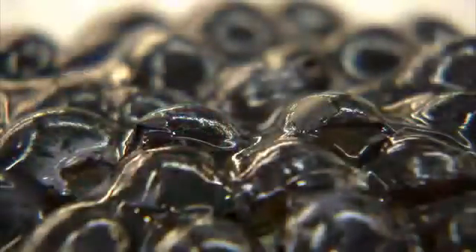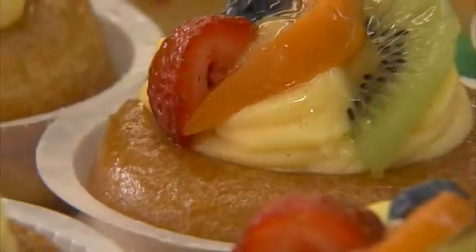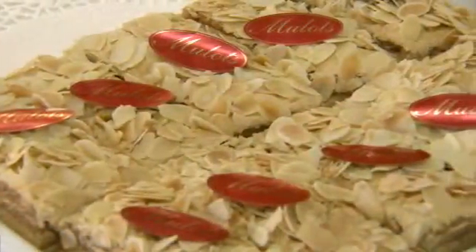Another aspect of French desserts is, of course, the visual creativity. To be a pastry chef in France is to not only be a master of cooking, but also an artist, presenting their culinary creations in traditional and new and original ways, sometimes creating desserts that look too good to eat.